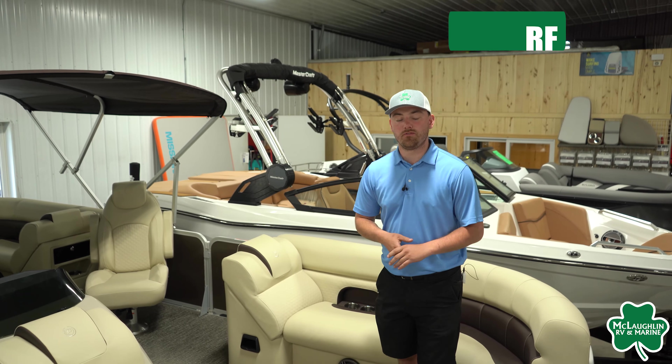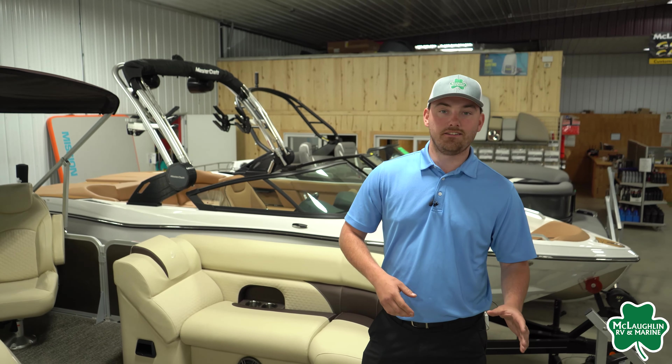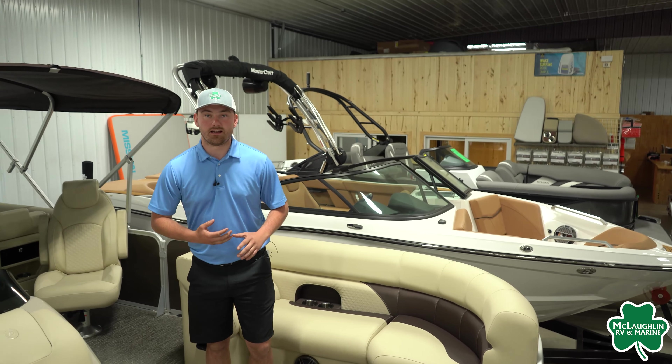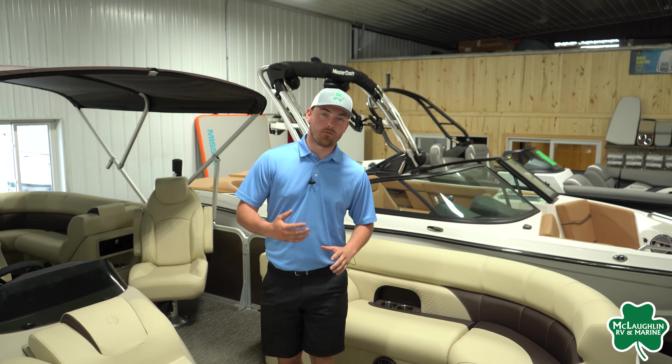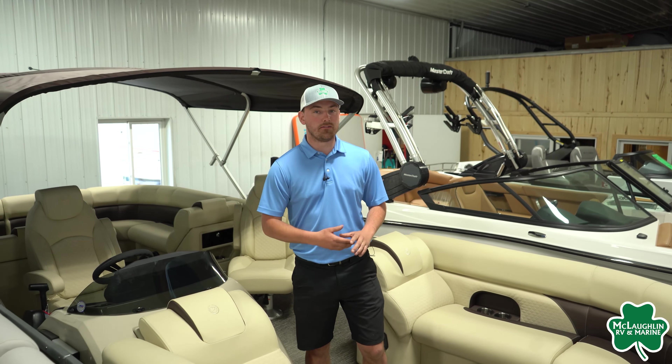Currently standing on our 2022 Premier Sunsation 230 RF. I'm going to do a full walkthrough video for you starting up here in the front. We are going to have their integrated LED and docking lights in their corner casting. Coming onto the boat, this is the 230, so it's going to be coming in at a deck length of 24 feet, four inches long, with a dry weight of 2,470 pounds.